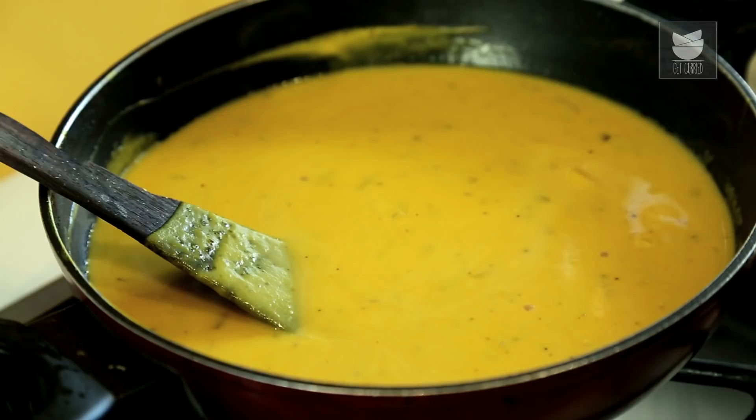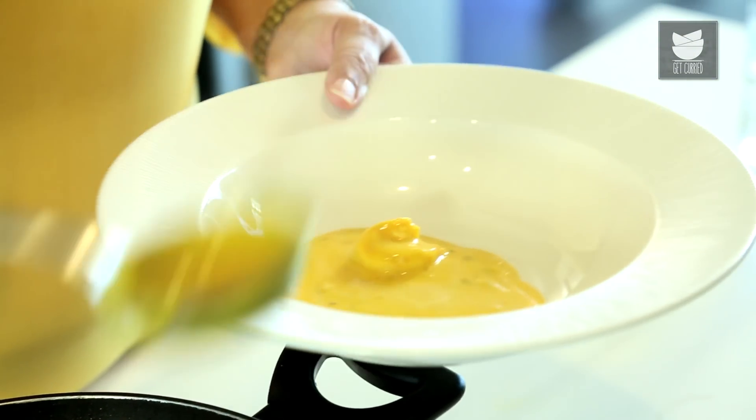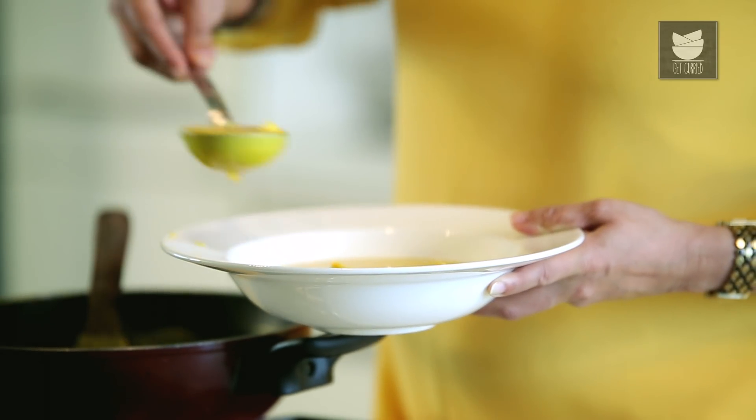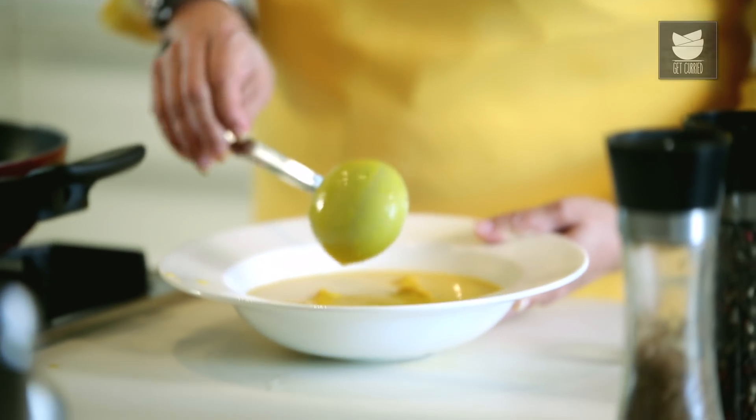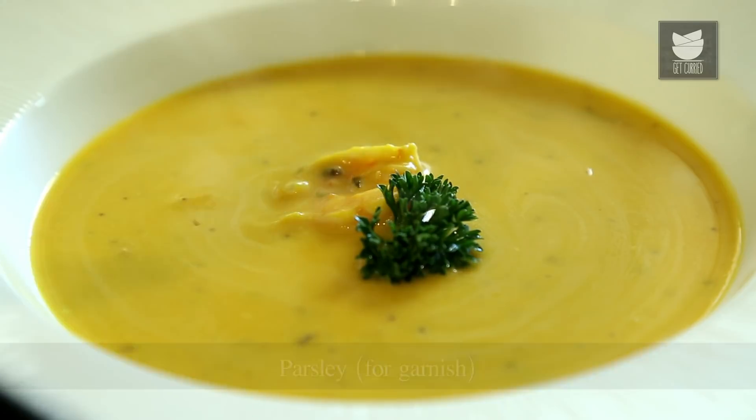Our soup is ready. I'm going to now put it in a Soup Bowl and garnish it with a sprig of Parsley and serve it. This Pumpkin Soup goes very well with a Garlic Bread — you can have a Cheese Garlic Bread or just a regular Garlic Bread with it.